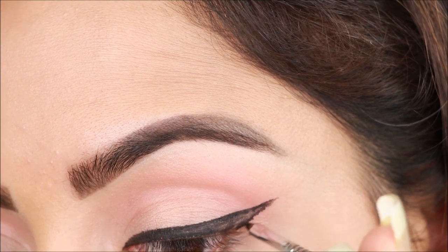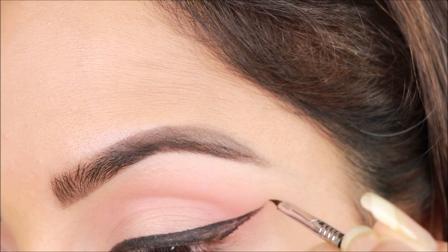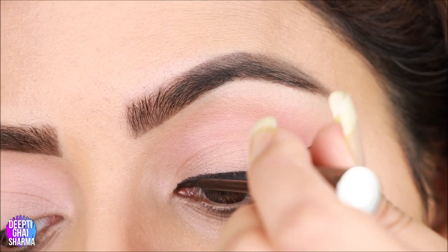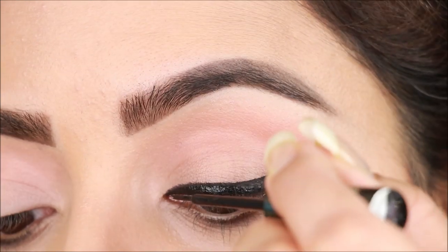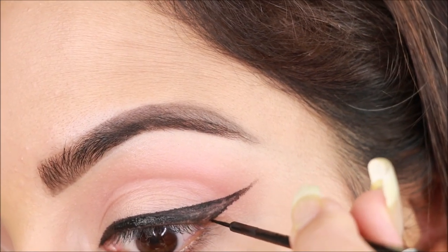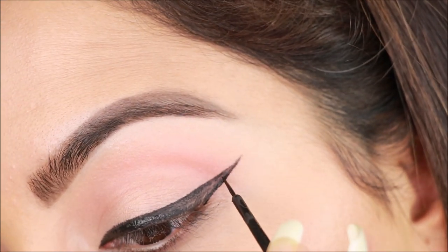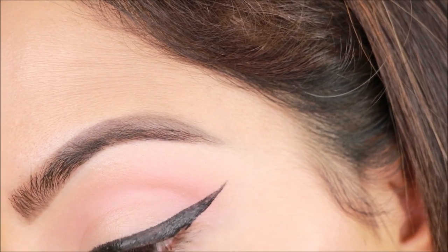Lightly extend the wing liner. Now I'll use a liquid liner — I'm using Lakmé — because the gel liner is applied thick, and I'll use the liquid liner to fill any gaps. This eyeliner doesn't shine, giving a matte finish.